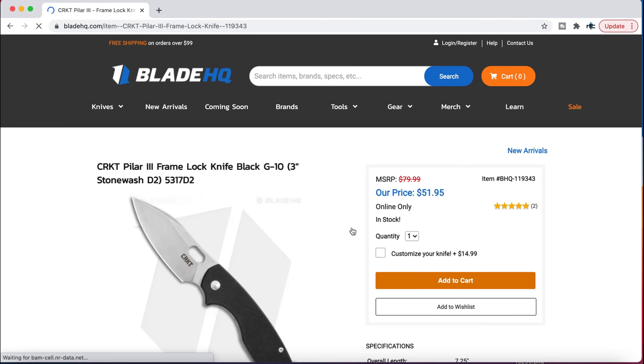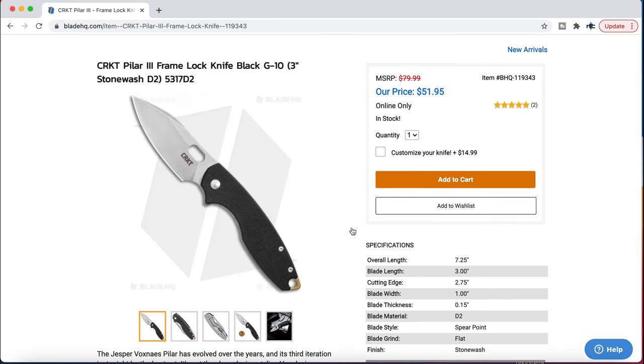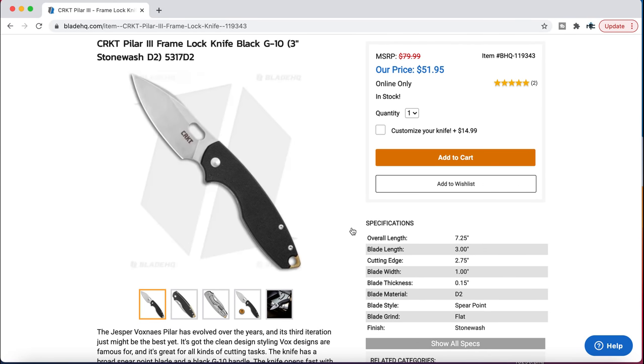The CRKT Pilar 3 is vastly superior to the previous versions. The Pilar 1 was okay. The Pilar 2 was recommendable barely because it was an inexpensive knife, so I could overlook the obvious flaws of that design.